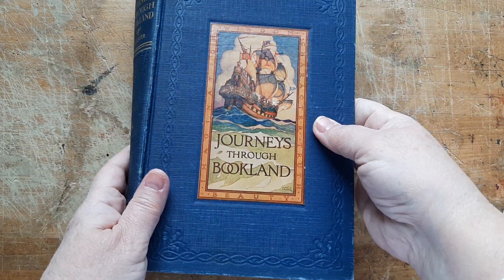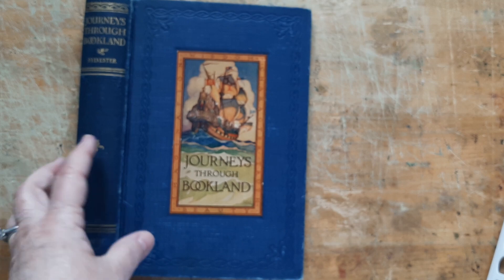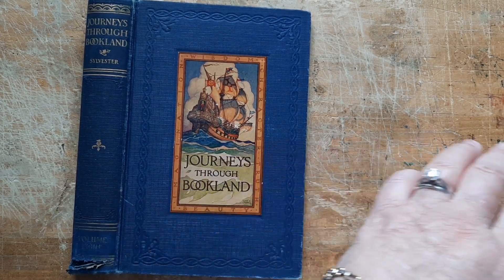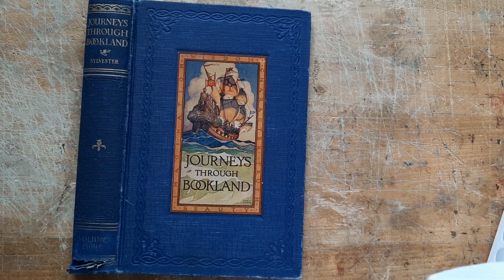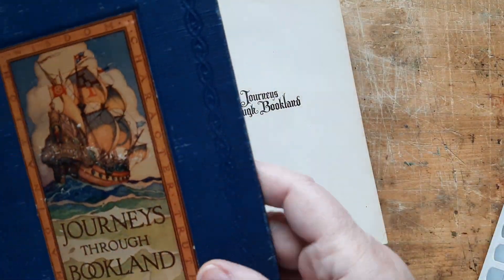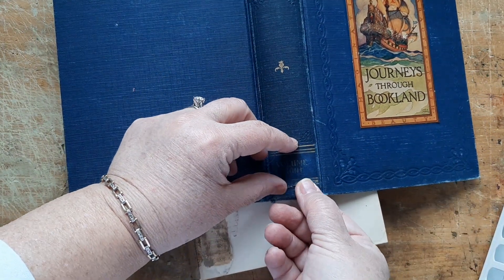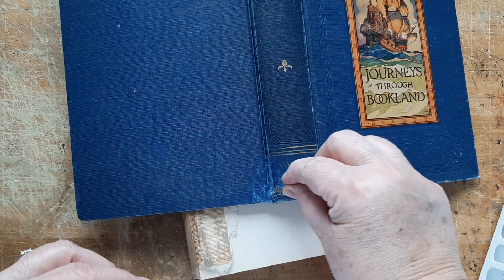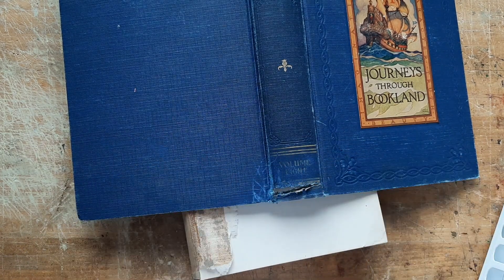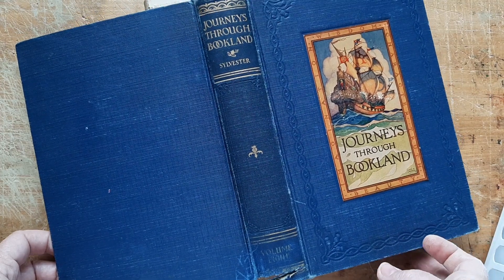And then I got out a good old Journeys Through Bookland — I love that picture with the ship on it. I have the entire series of these; I have 10 of them and this is volume eight. The text block needs some serious repair work, but I can work that. I'll try my best to seal it from the inside out, and if I need to I can put a gold band across it with some tiny little brads — I've done that before, maybe top and bottom.